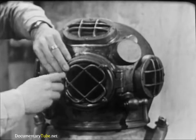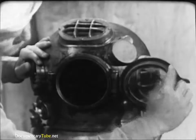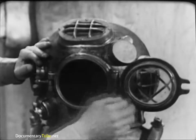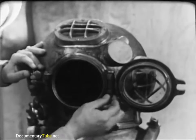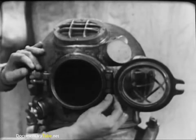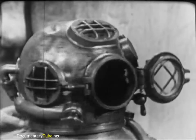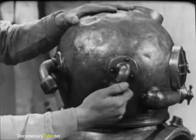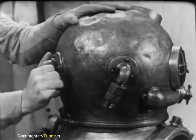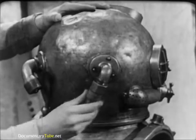The faceplate is the only viewing port that opens. Check the condition of the rubber gasket and the operation of the hinge and swiveled wing nut which clamps the faceplate against the gasket. Make sure the cotter pin is in the hinge pin and secure. The two goosenecks at the back of the helmet are extremely important: one admits the diver's air supply and the other secures his combination lifeline and communications cable. Check that they have not been knocked loose and that the threads are clean and undamaged.